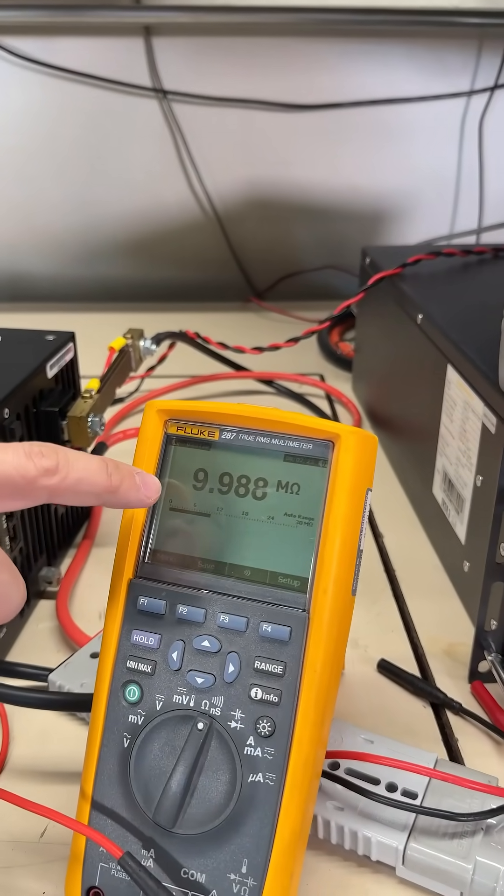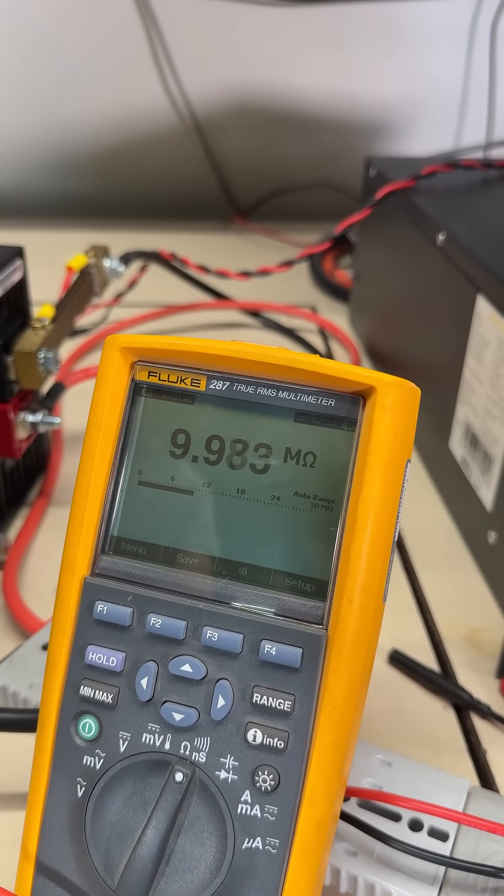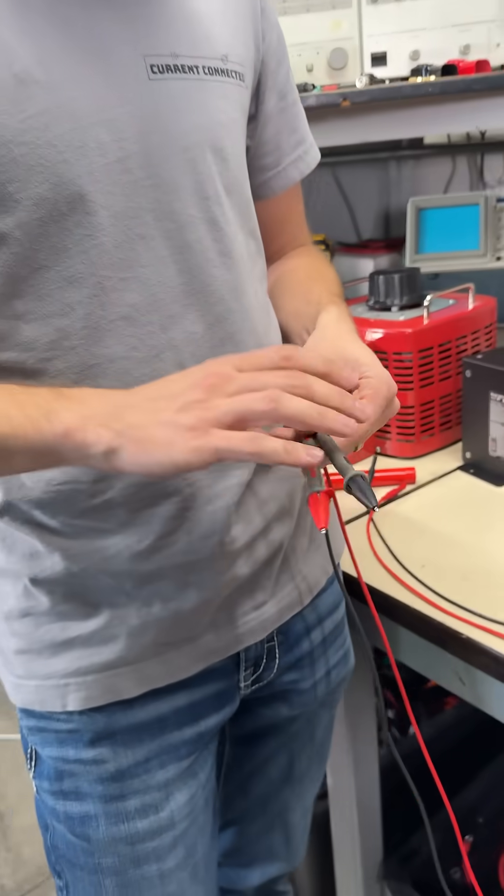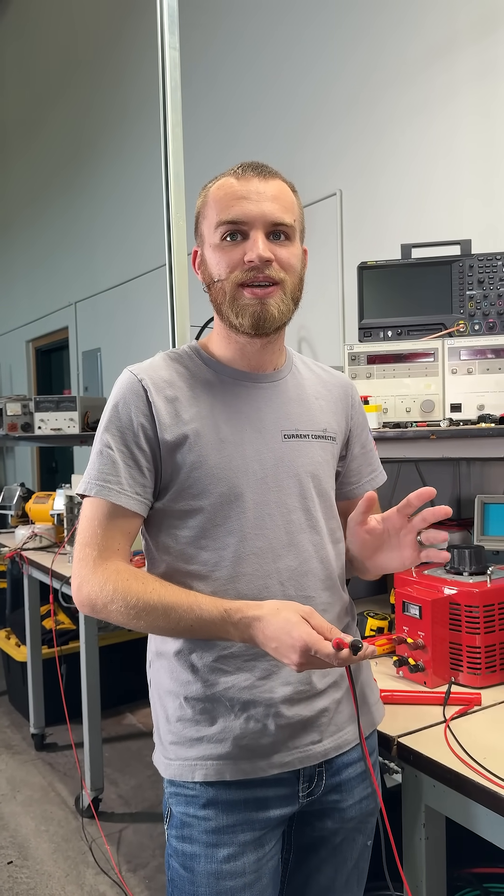We can also measure the input resistance of the multimeter at 10 megaohms. There's a million different factors that go into it, but here's what you've got to know — that is the critical piece. It takes 5 milliamps, that's 5 one-thousandths of an amp, to kill you, like stop your heart.